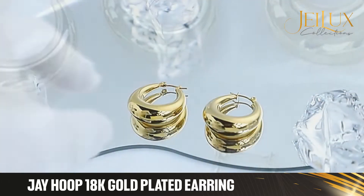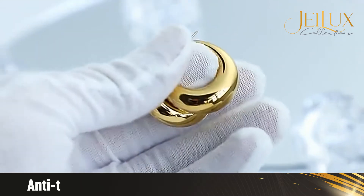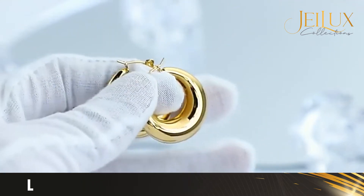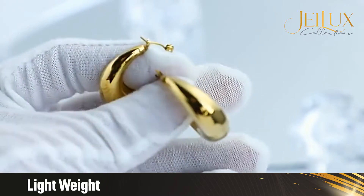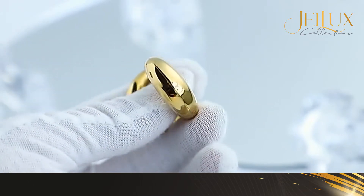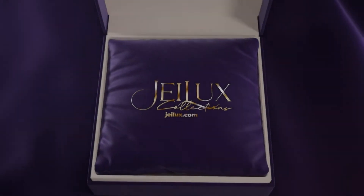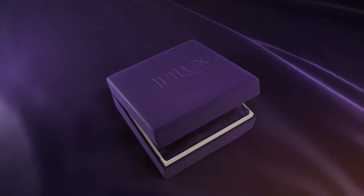The J-Hoop earring is a high-end 18K gold-plated, anti-tarnish, waterproof, gorgeous and classy piece. This chunky gold hoop is lightweight — you would even forget that you are wearing it. It is nickel-free and lead-free. JLux Collections: the look and feel of luxury.